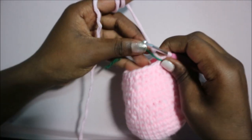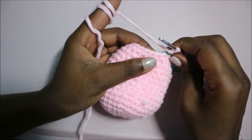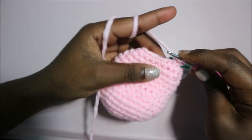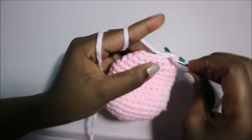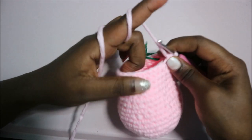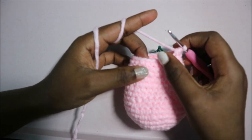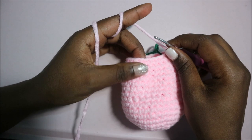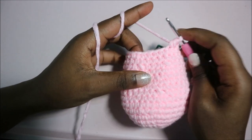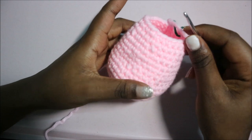In row 18, we're going to do two single crochet, decrease, and repeat all the way around for a total of 18 stitches. In row 19, which is our last row, do single crochet all the way around for a total of 18 stitches. Cut your yarn, leave it long enough for sewing, then fill up your body.